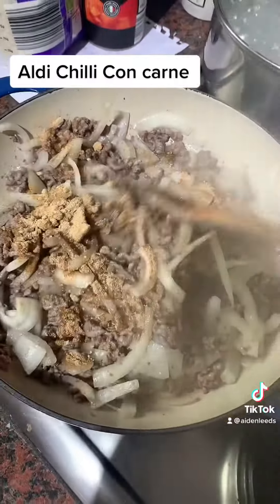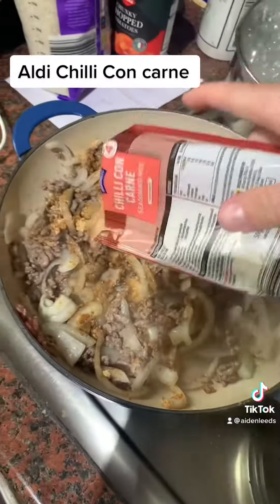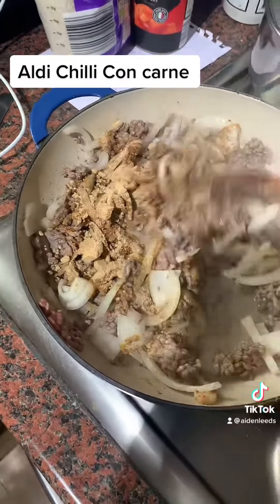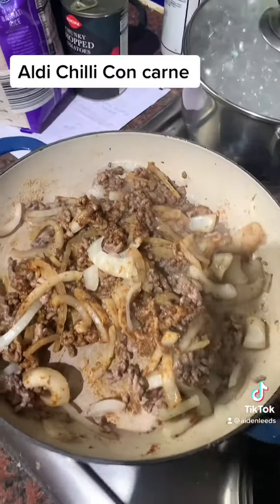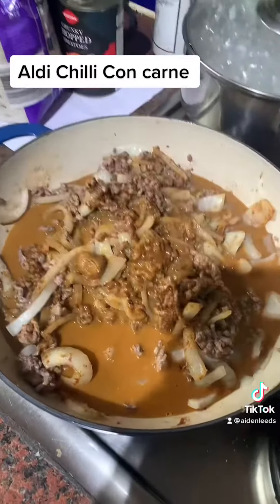Keep adding the seasoning and mixing. If you want, you can mix it into the water first, then add all of that into the saucepan and mix it all together.